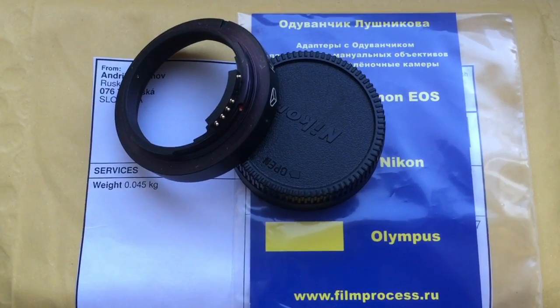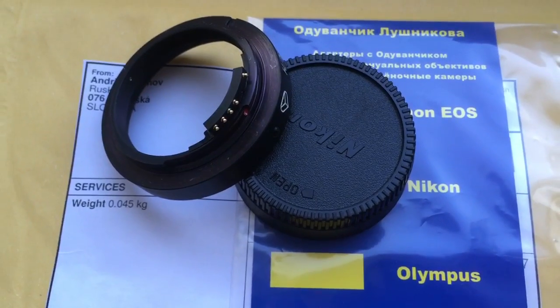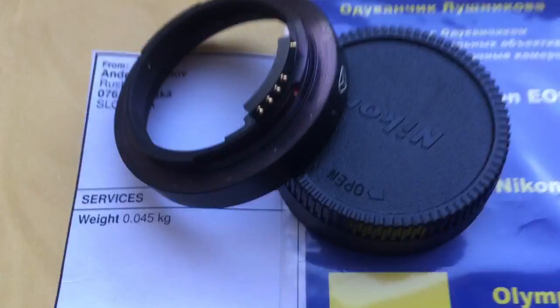Ciao Giorgio! This video is about your adapter KAPI-ION with programmable chip Dandelion. Now I check your adapter in my camera.